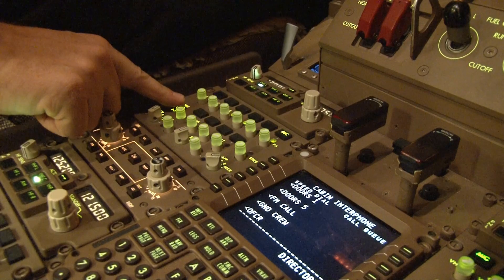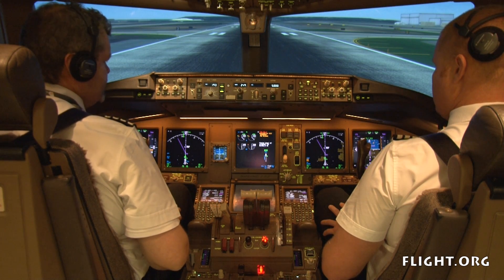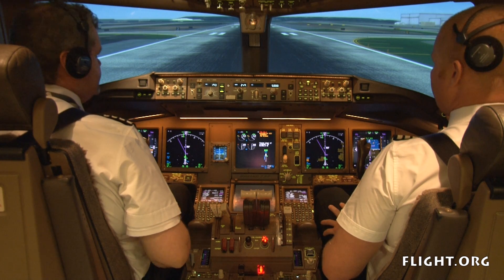This is the captain. Cabin crew to your stations. What have we got? We have ICAS fire engine right. Agreed. Let's run the fire engine light memory items. Fire engine right memory items.